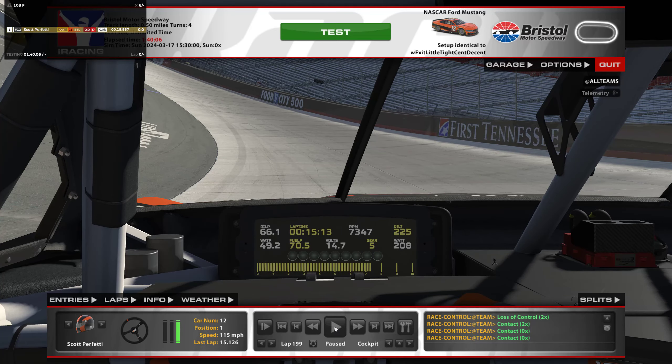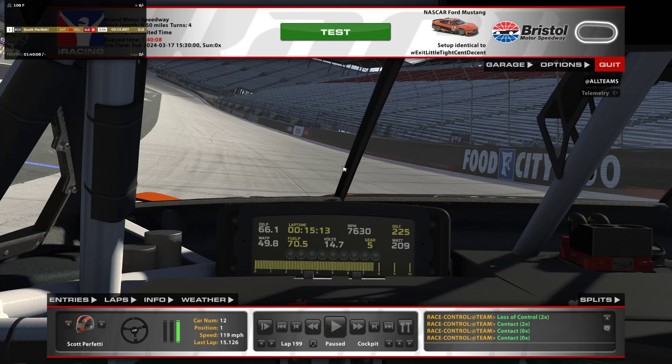But later in the run, right here when the banking starts running off, it's gonna get slippery. So sometimes you won't do full throttle — you'll do about 80% until you hit the Xfinity sign.